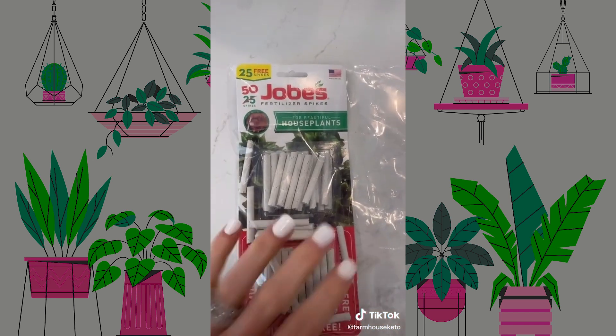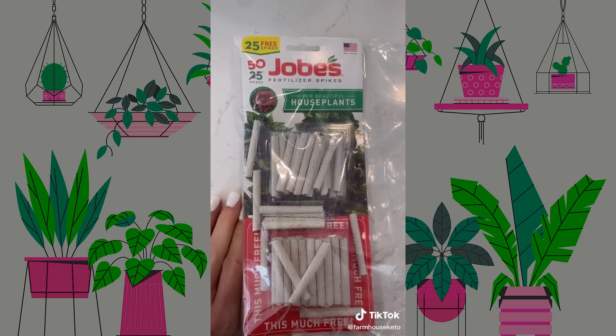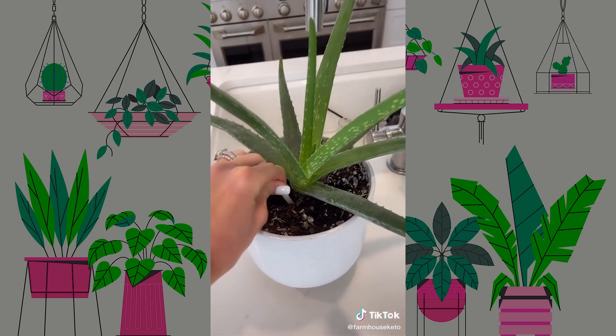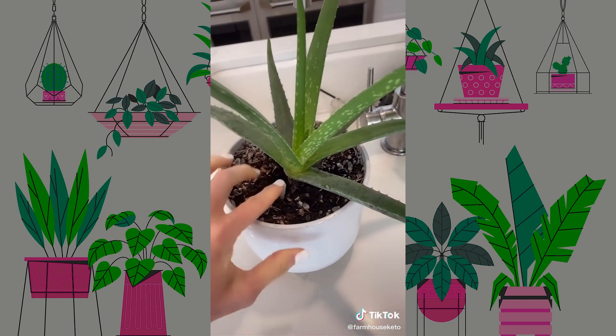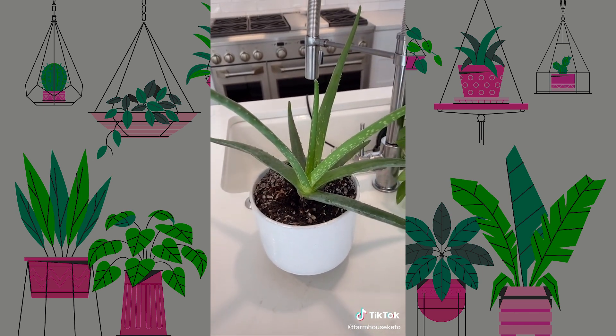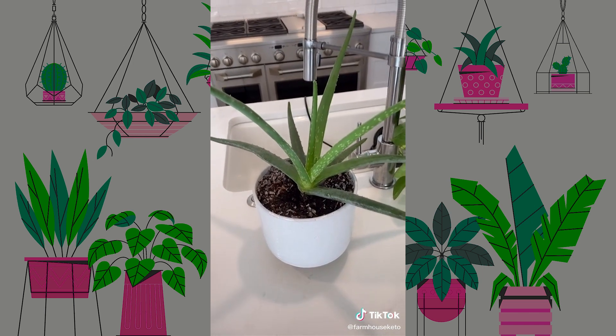And number three, you can get this on Amazon — it's amazing. All you do is grab a spike, stick it in the soil near the root system, and you will watch your plants flourish and grow so much. This was such a game-changer for me.